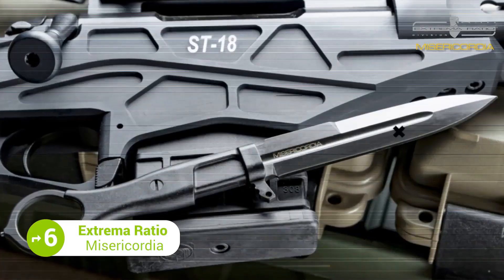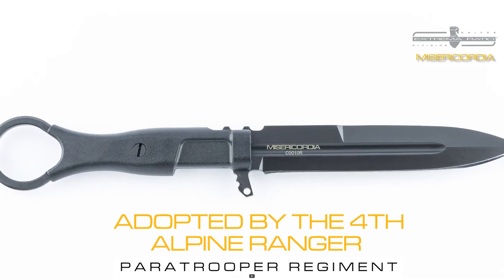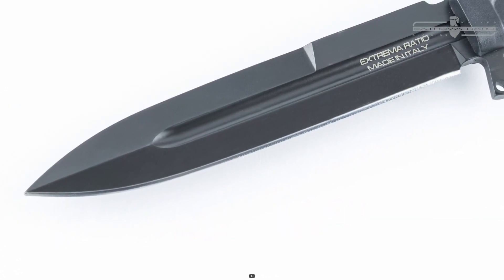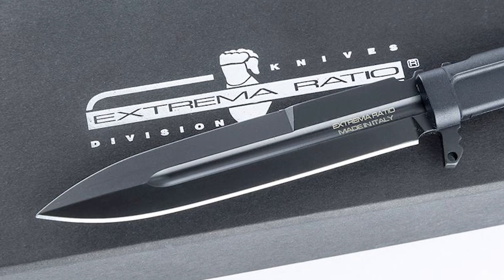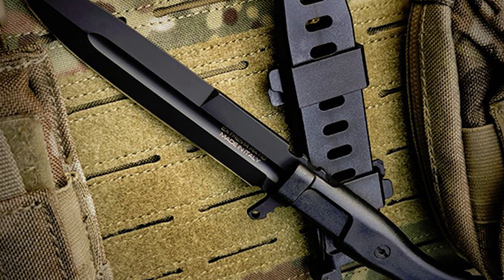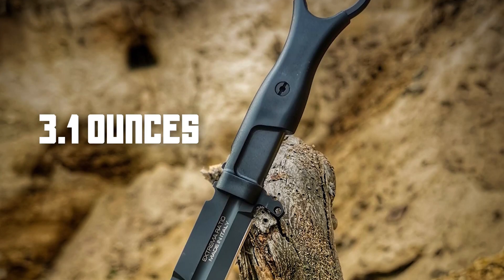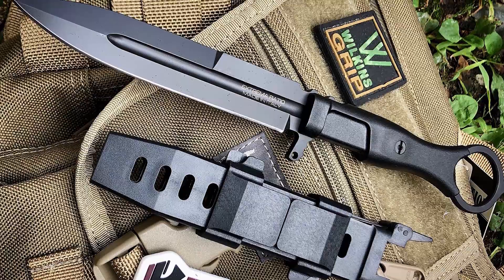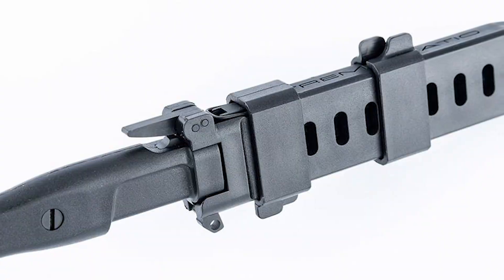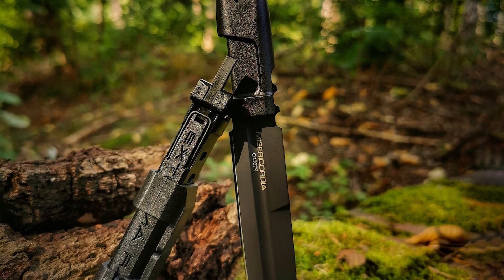The Extrema Ratio Misericordia is a tactical military fixed blade knife designed for professional use. It is an extremely light and compact knife that can be used both as a primary knife and as a backup blade. The knife is milled from Bohler N690 steel, known for its excellent edge retention, corrosion resistance, and toughness. It comes with a classic Extrema Ratio MilC3924 black finish and weighs only 3.1 ounces. The high-impact nylon sheath features an adjustable double-clamp system for secure and easy carry, making it ideal for military, law enforcement, and outdoor use.